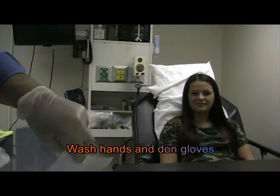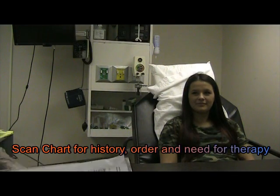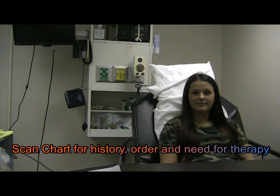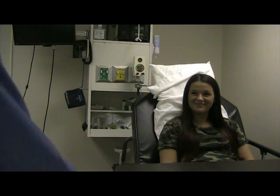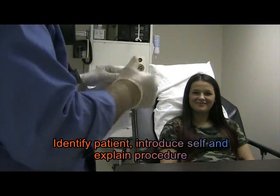Check the chart and we see that Miss Allie needs to have an inspiratory trainer. She is just not breathing deep enough. Got my gloves on, washed my hands.